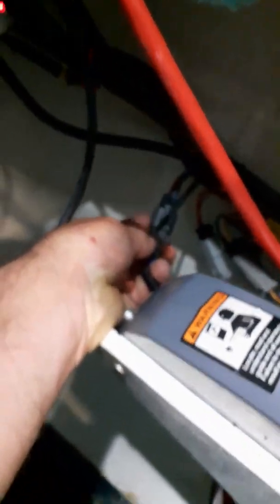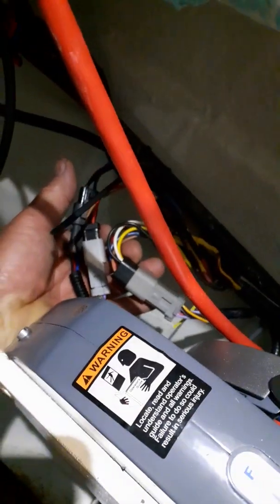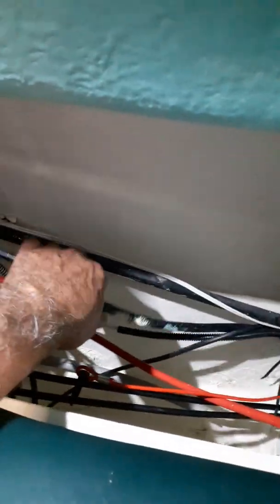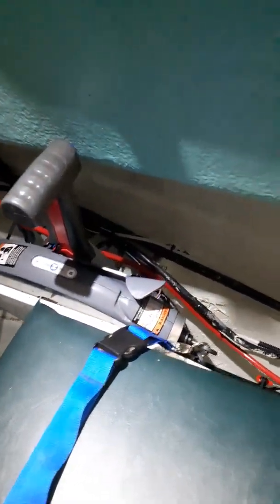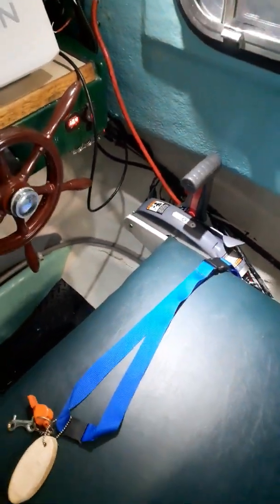Some of the things that I had to replace — it's hard to see, but I had to fabricate some connectors. There's a connector, there's a connector, there's a third connector. Those were all connectors I had to adapt to the existing harness, because it's totally different than this unit. I'll just shut off the camera here and I'll get out some of the connectors and show you.